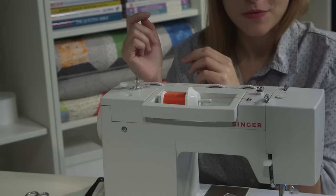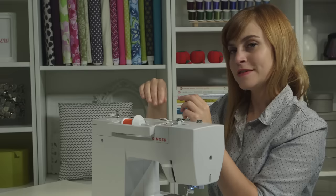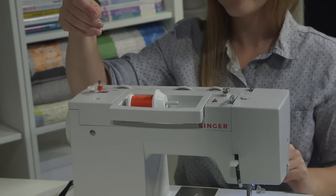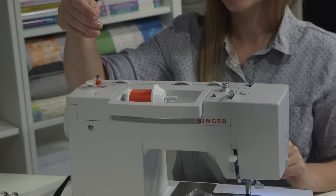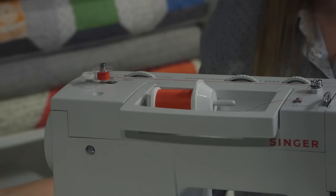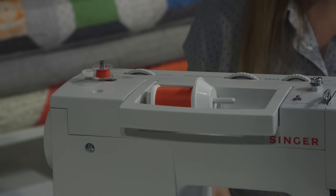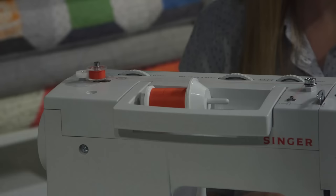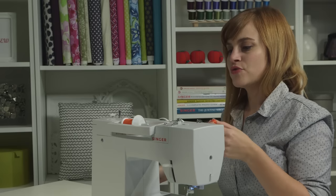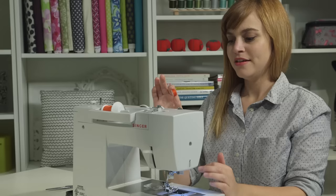To tell the machine we need to wind a bobbin, pop the bobbin pin over to the right — now the machine knows it needs to wind a bobbin. Hold the tail up and out of the way, then push on the foot pedal and the bobbin will start spinning and winding. Once you wind it for a few seconds, stop and trim the thread close to the bobbin because the tail is buried so it won't come unraveled, then keep filling it. When it's full it will stop by itself, but if you're not doing much sewing you can fill it about halfway. When done, stop with the foot pedal, pop the pin back to the left, take off the bobbin, and trim to separate.